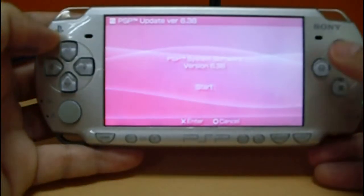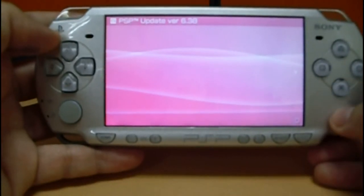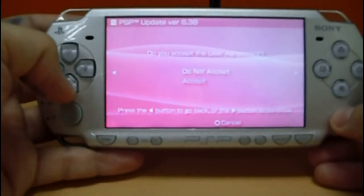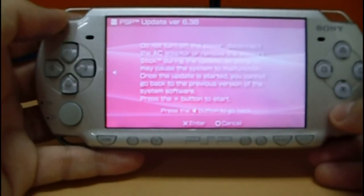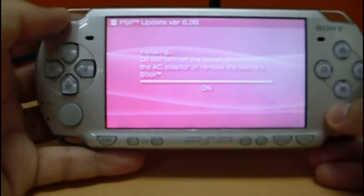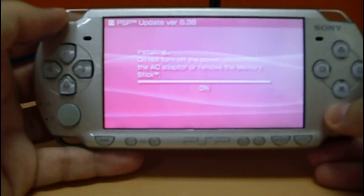Press X to start the procedure. Access the User Agreement and press Enter to accept. The procedure starts.